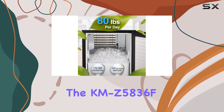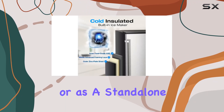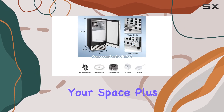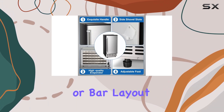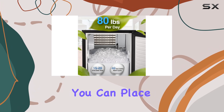One of the standout features of the KMZ-5836F is its versatile adaptability. Whether you prefer it under the counter or as a standalone unit, this freestanding ice maker seamlessly integrates into your space. Its reversible door allows for left or right opening, ensuring it fits perfectly into your kitchen or bar layout.